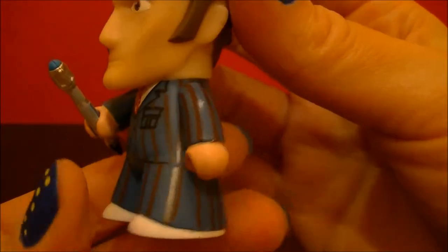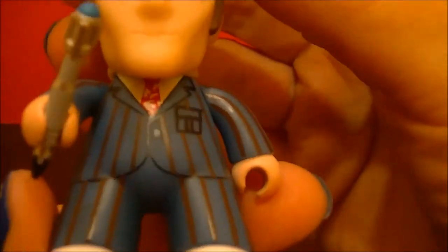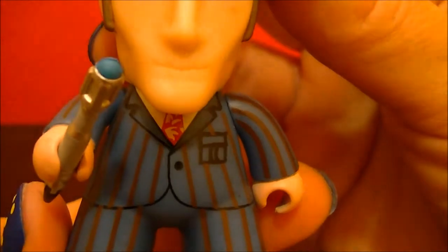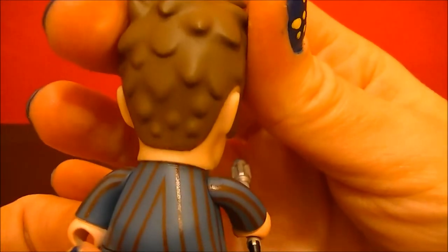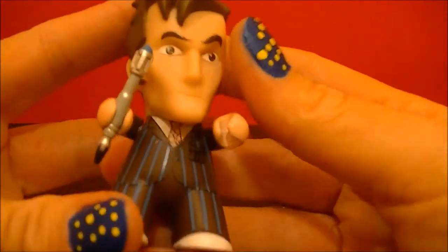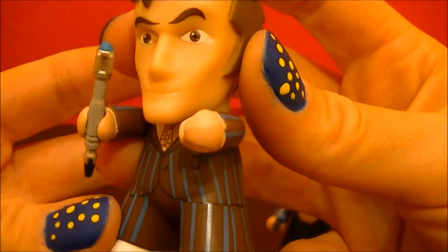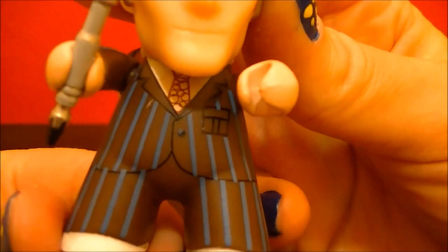And see, he's got a different colored suit. He's got blue with brown stripes, and his tie is a little different. And the other Doctor I got here, I'll show you — he's got a brown suit with blue stripes, and his tie is different.